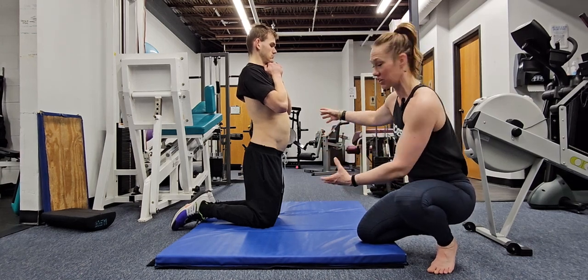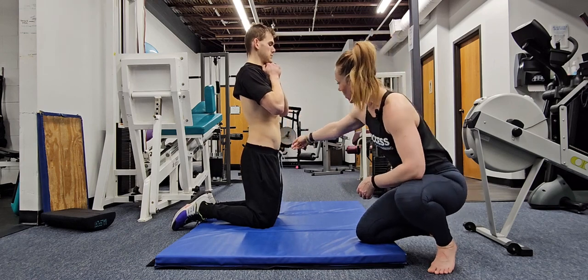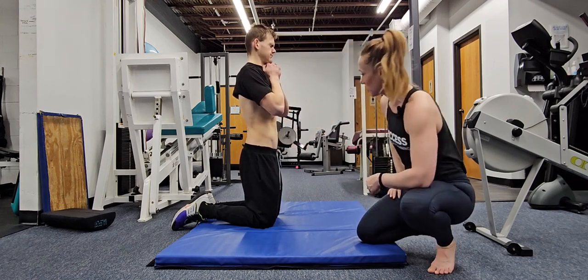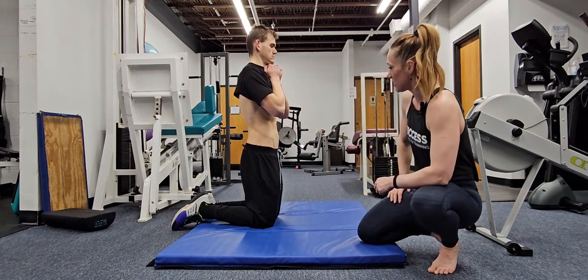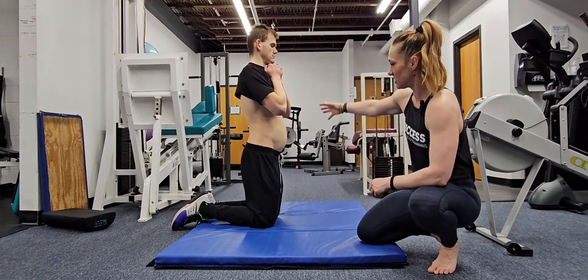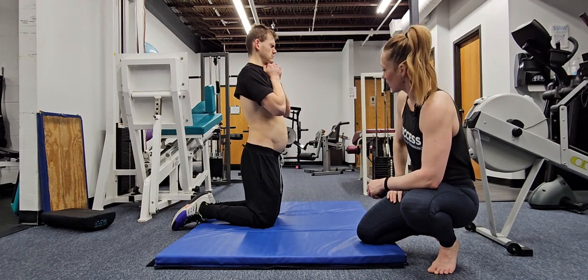Now he's going to exhale and contract that entire area, from the pubic bone all the way up into those lower ribs — and again, no movement in the spine. Go ahead and take another one: inhale into the entire abdomen, exhale, contract.